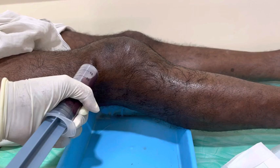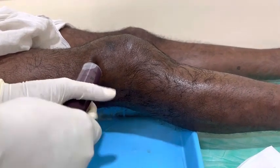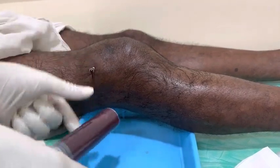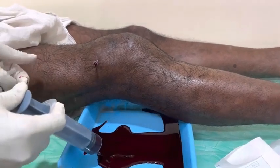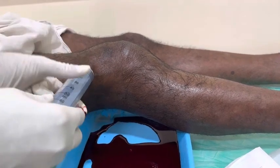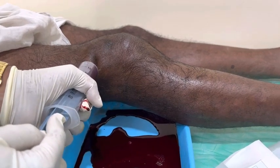As you can see, I have aspirated 60 ml of blood from the knee joint. Because of this severe swelling, he has been experiencing severe knee pain.